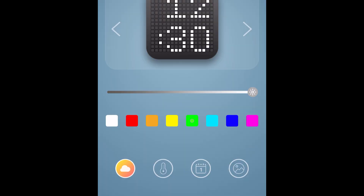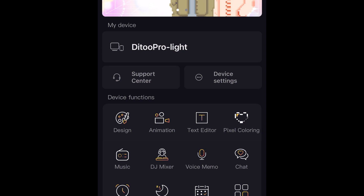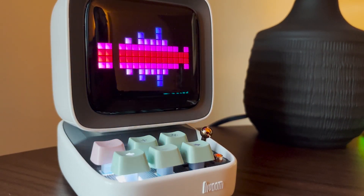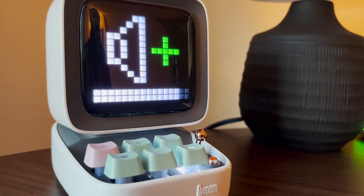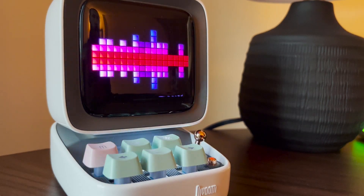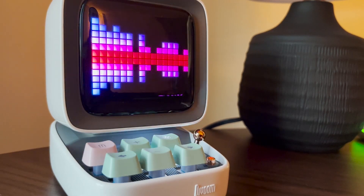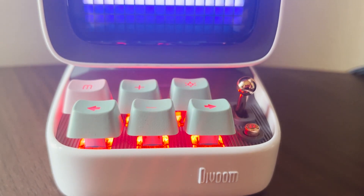You can adjust all the lighting — the colors of the clock, the colors of the keyboard, the patterns you want. It is a little complicated and overwhelming to get into the app at first, but all in all it is awesome. Here's just a little music test — being in person isn't going to do the same for you, but it's great. When I'm listening to music on my vinyl player, it can sense the loudness of the music in the air and displays sound waves on the screen. It's really cool.